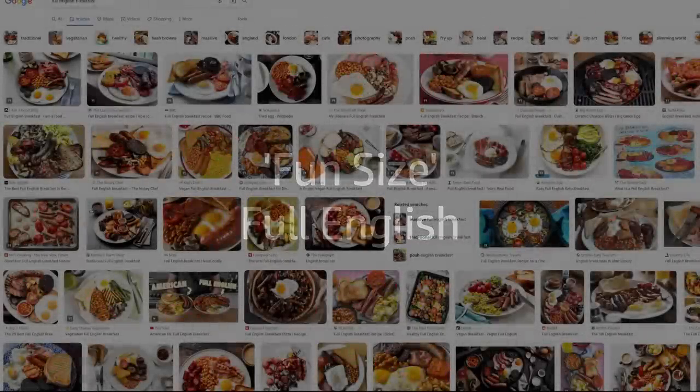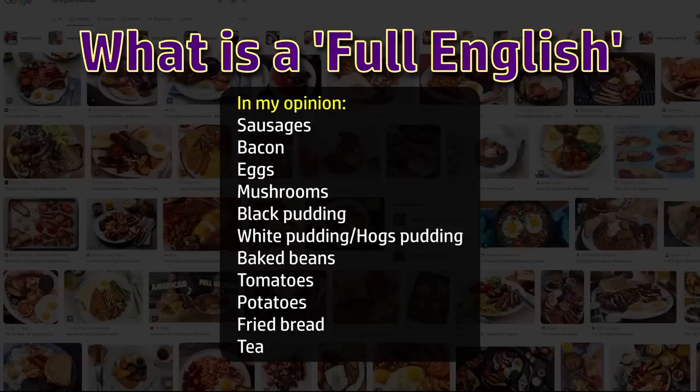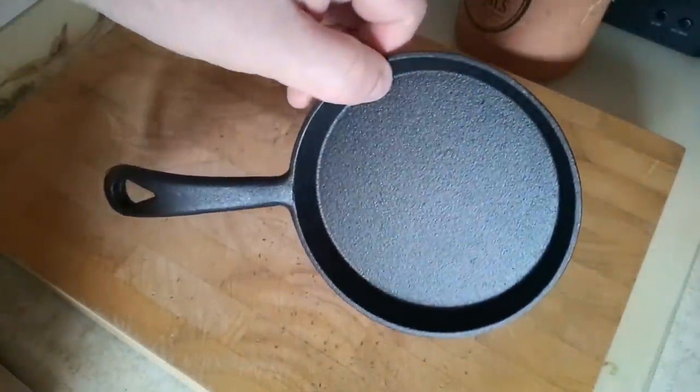We should begin with my definition of a full English breakfast because opinions vary. Mine is going to be sausage, bacon, egg, mushrooms, black pudding, white pudding or more specifically hog's pudding, baked beans, tomatoes, potatoes, a slice of fried bread, and a cup of tea. Multiples of some are preferred but space is at a premium here, so some will be represented by only one piece today. Some components are also controversial but I'll talk about that as we get to them.